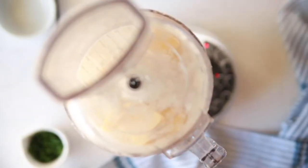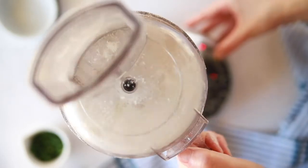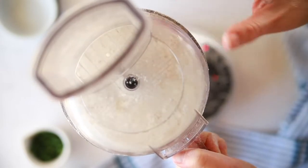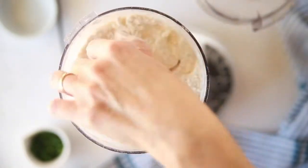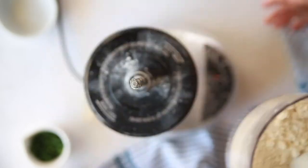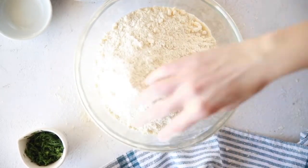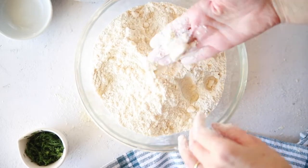Start out by mixing three and a half cups of flour, two and a half teaspoons of baking powder, and one and a quarter teaspoon salt together in your food processor. We're going to add in 16 tablespoons, or two sticks, of real butter — no cheating here — and pulse that until we get chunks that are mostly the size of peas. You can have some bigger pieces in there, and that's completely fine. Use real butter if you can get your hands on it.